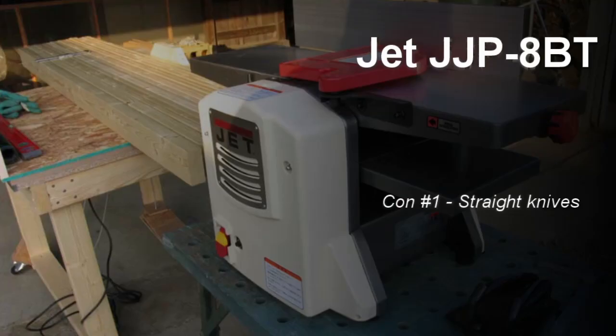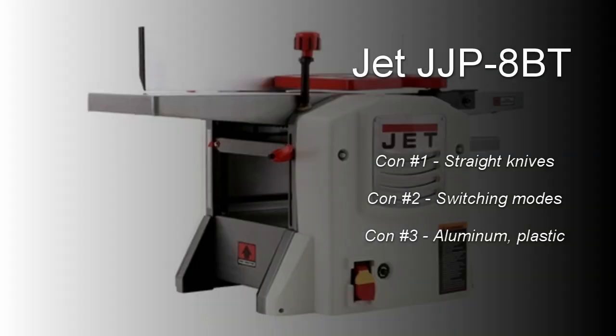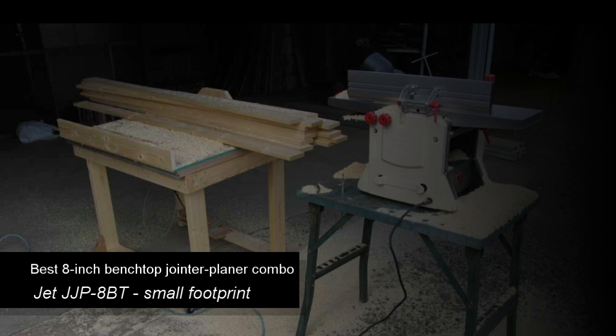Like life, a combination machine has compromises. The Jet uses straight knives instead of a spiral cutter head to reduce production cost. Switching modes between jointing and planing is a main con. The machine also uses aluminum and plastic in some parts to reduce cost. In short, if your shop is very small and you'd like both machines in one, the Jet jointer-planer combo is the machine for you.